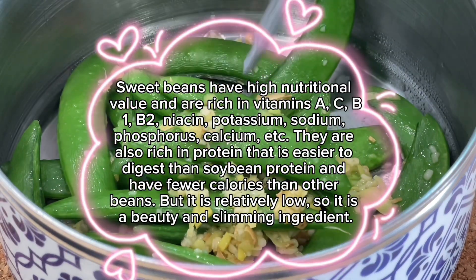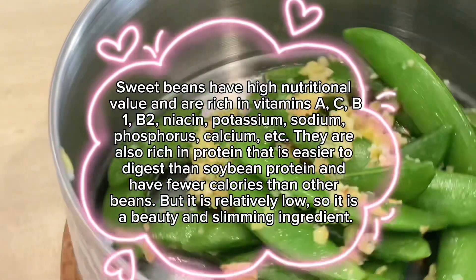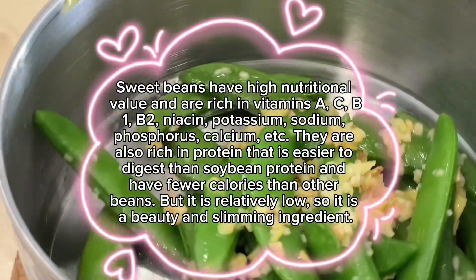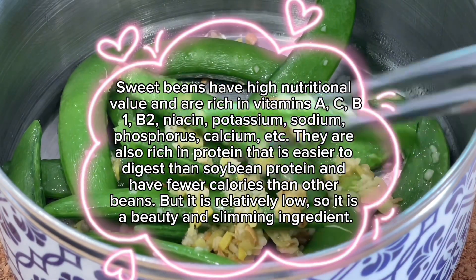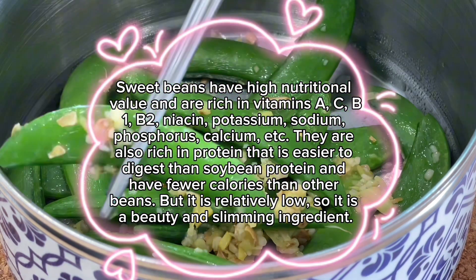Sweet beans have high nutritional value and are rich in vitamins A, C, B1, B2, niacin, potassium, sodium, phosphorus, calcium, etc. They are also rich in protein that is easier to digest than soybean protein and have fewer calories than other beans. The calorie content is relatively low, so it is a beauty and slimming ingredient.